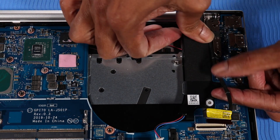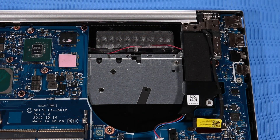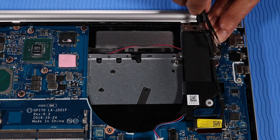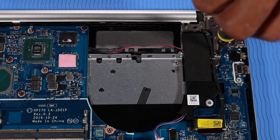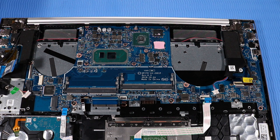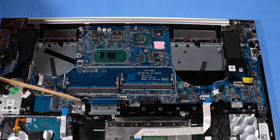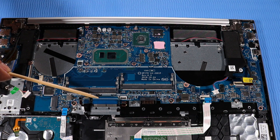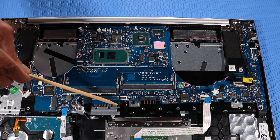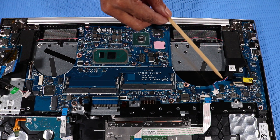Reconnect the following cables to their connectors on the system board: IR Board Ribbon Cable, USB Board Ribbon Cable, DC In-Connector Cable, Hard Disk Drive Cable, Fingerprint Reader Cable, Keyboard Ribbon Cable, Keyboard Backlight Ribbon Cable, Touchpad Board Ribbon Cable, Display Panel Cable, and Speaker Cable.